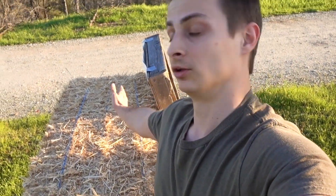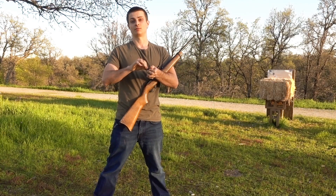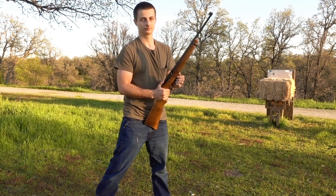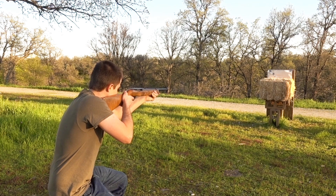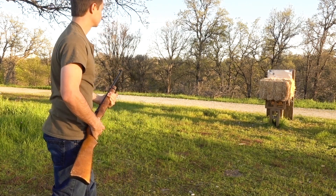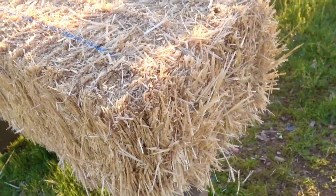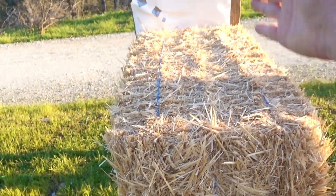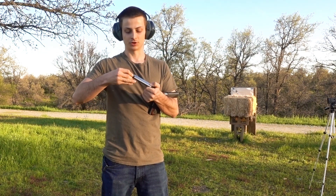Now we're going to shoot the hay bale long ways and see if we can stop bullets that way, and hopefully recover some projectiles. Moving back to the 22 Long Rifle using the same Aguila high velocity rounds. We stopped both of them — so two feet of hay will not stop 22s, but roughly four feet or so will.